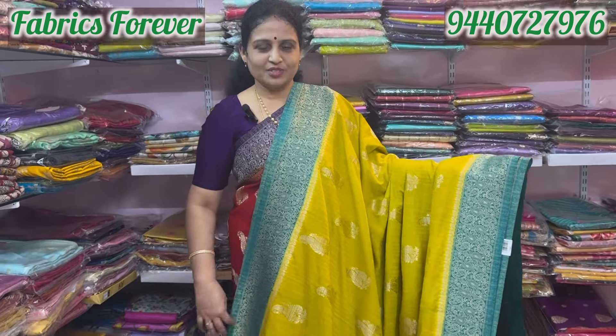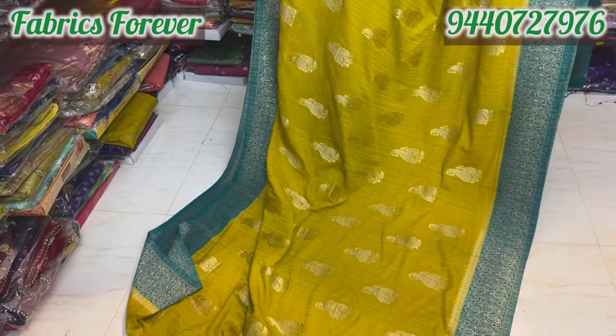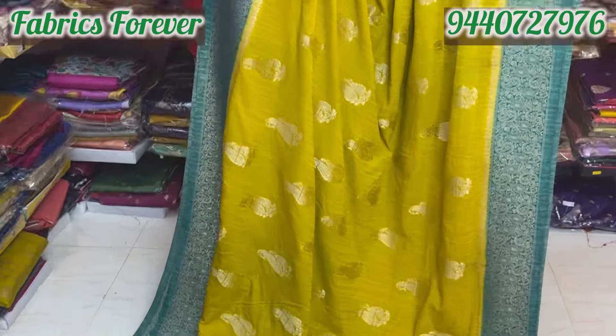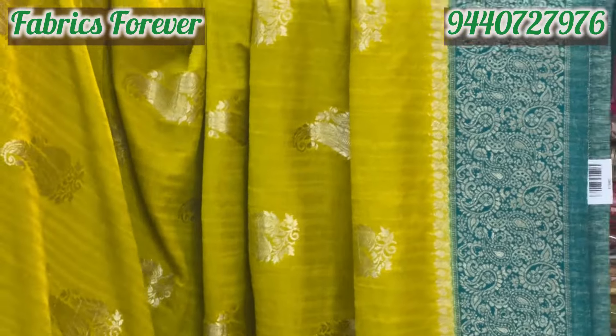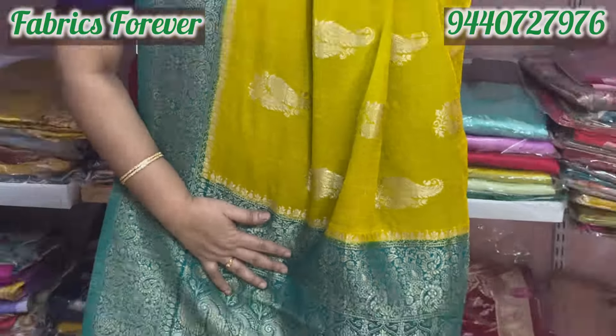The next color is the mustard color. You also have a mustard yellow color. You also have a rama blue color. It has very soft and beautiful color combinations. The borders are just 4 inches on both sides.